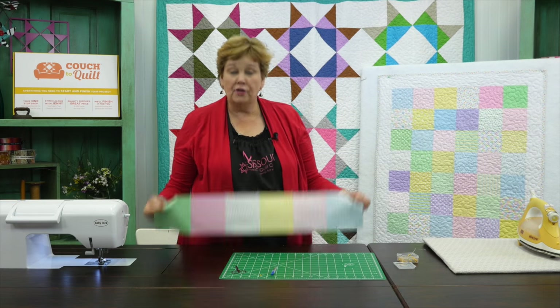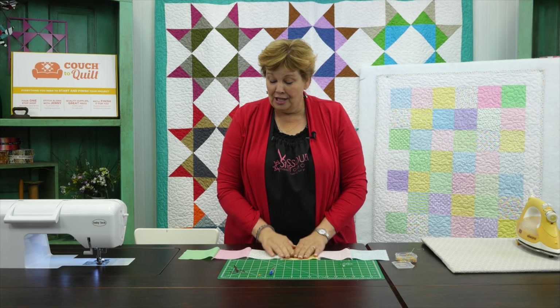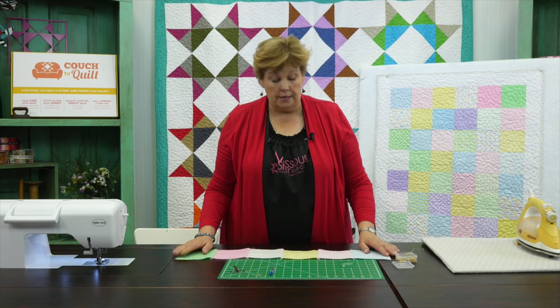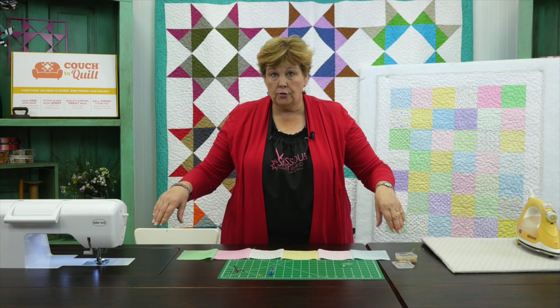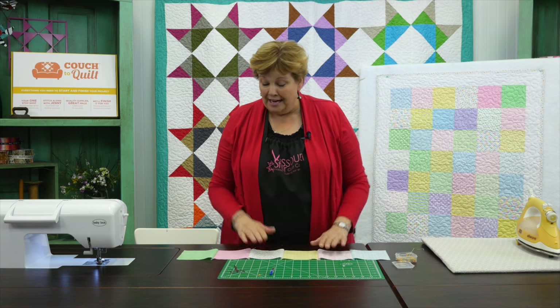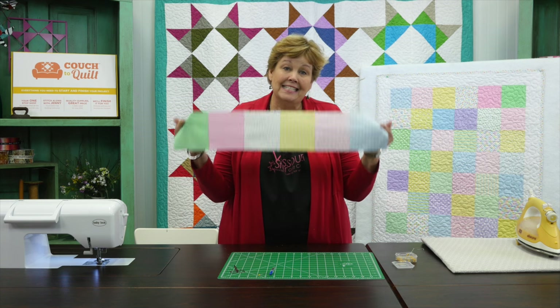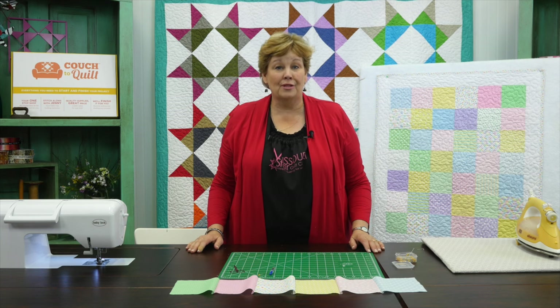Now you've got your whole row done — this is your very first row and it's looking awesome! Because our charm pack has 42 squares in it, you're going to make six across by seven rows. Six times seven is 42, and that's how you figure that out. So we're doing seven rows that look just like this. Join us in the next video when we start sewing these rows together.